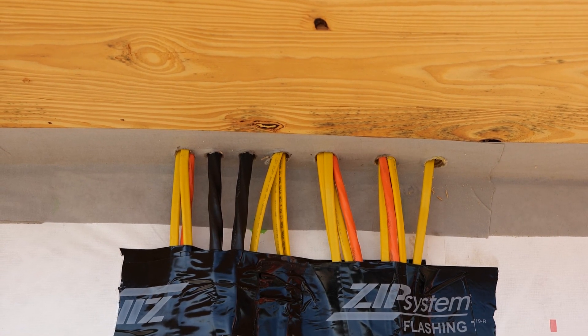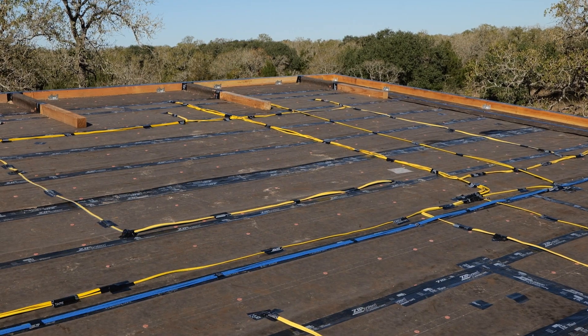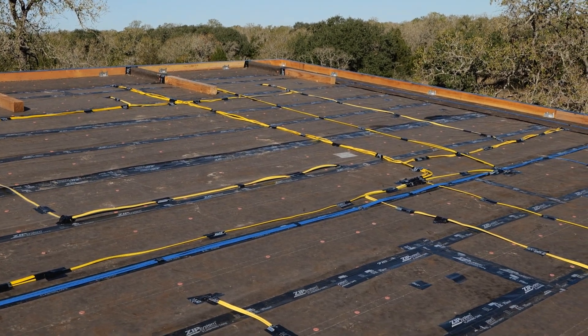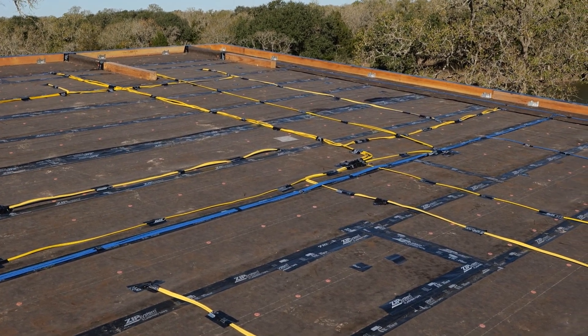The second challenge was, once you got them to the outside, you have to run them everywhere they need to go. We have tracks of wire that run down the roof and then split out to all the different places — either back down to switches through the exterior wall, or to the lights above. Normally in an attic, a lot of electricians will just pull a wire across, then another wire, over and over again, and you wind up with a spider web of wires up there.